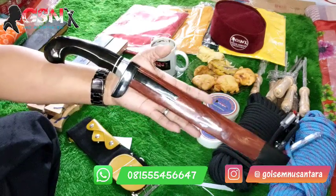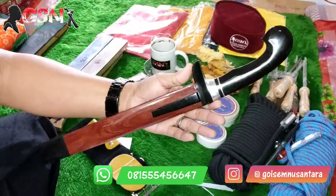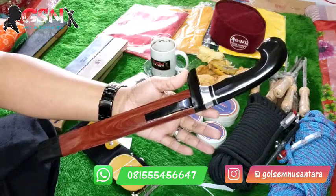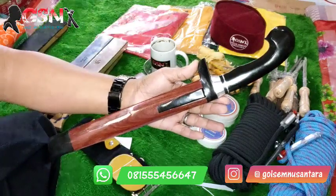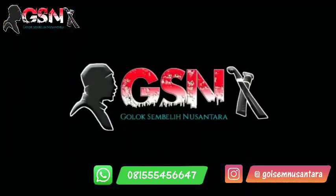Oke, mungkin itu saja celotehnya mereview tentang Golok Sembelih Premium ini — Baja HSS Jerman, handle dari tanduk, serangka nagasari. Terima kasih, mohon maaf. Wassalamualaikum warahmatullahi wabarakatuh. Terima kasih.